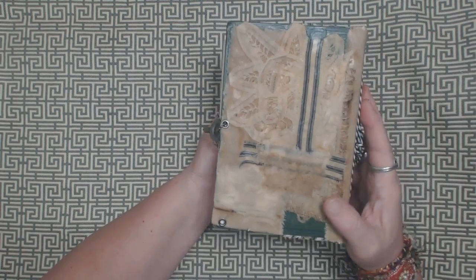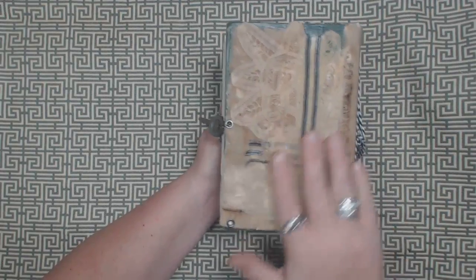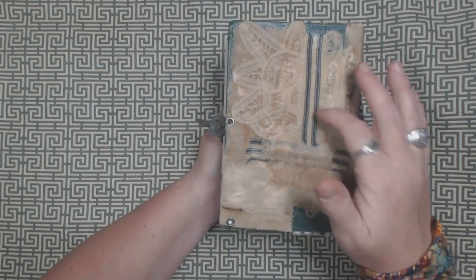It's wax, you know. So here's the back, but it's really sturdy guys, seriously. It's very durable.